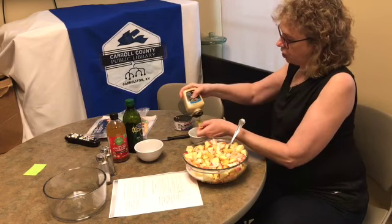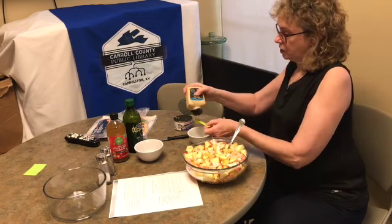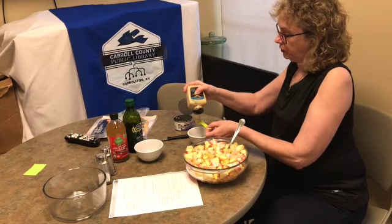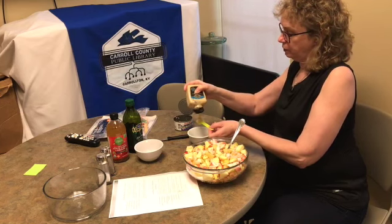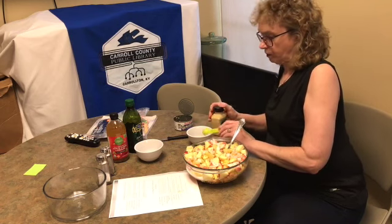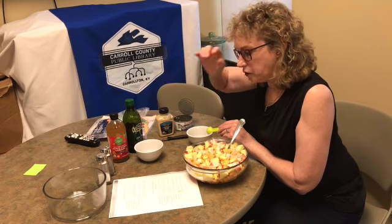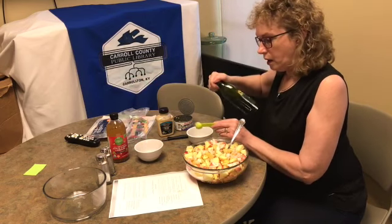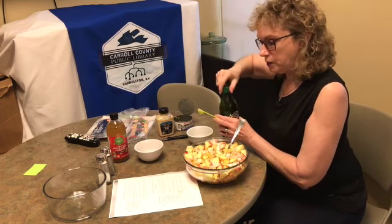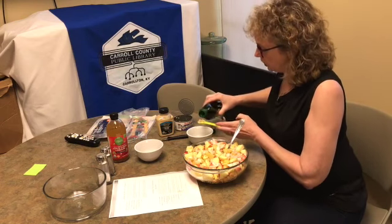For the dressing, it calls for one teaspoon — so I'm doing two teaspoons, going big on the teaspoon because that's a lot of apple. It also calls for two teaspoons of olive oil, so that means we're going to do four.